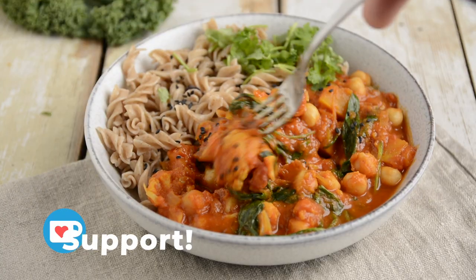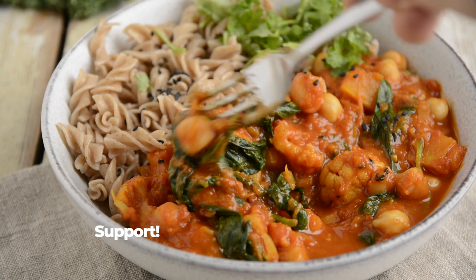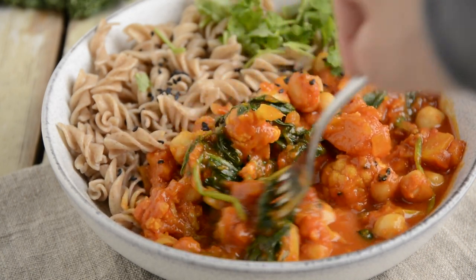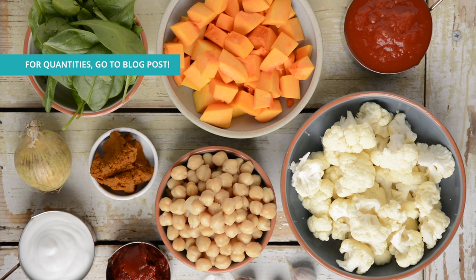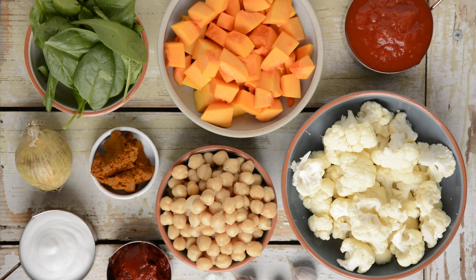Now let's make one of my favorite comfort foods: tomato cauliflower pumpkin curry. This is simply divine with pasta or cooked rice. Here are all the simple ingredients: pumpkin, cauliflower, crushed tomatoes and tomato paste, coconut milk, curry paste, onion, garlic, ginger, chickpeas and spinach.